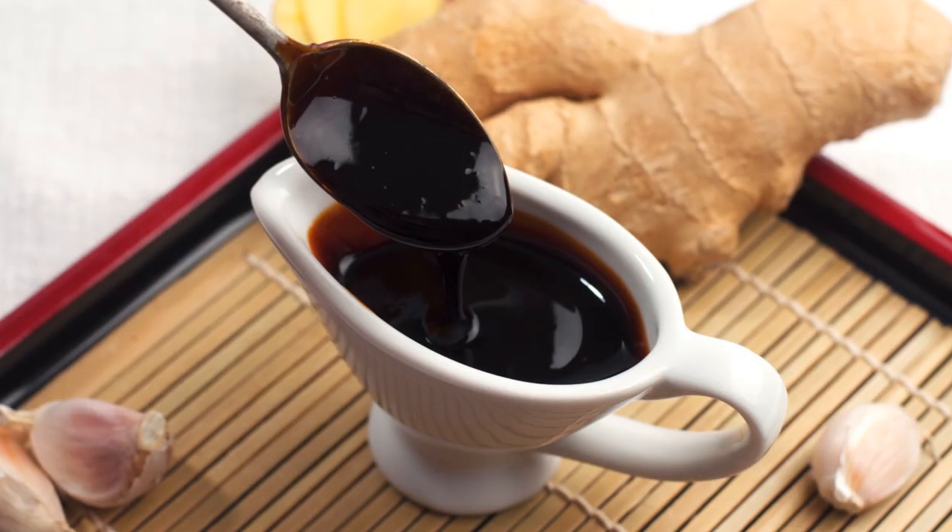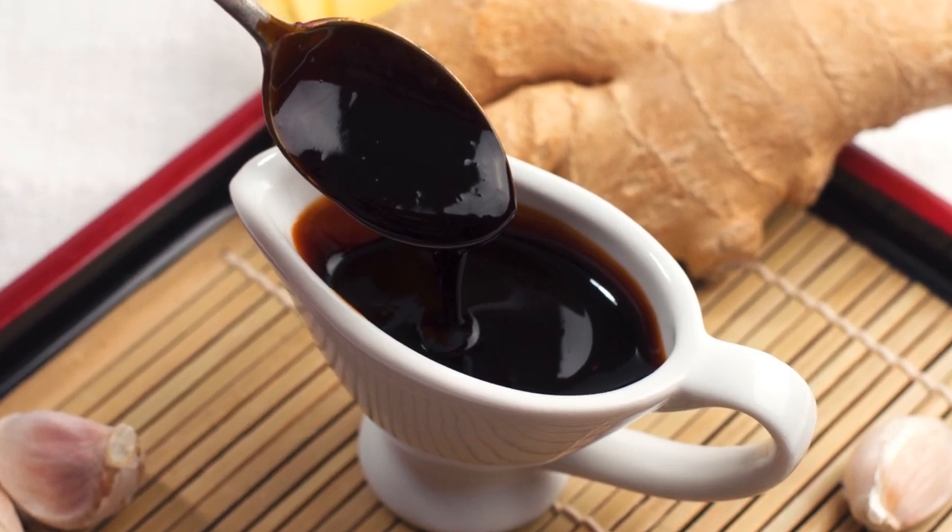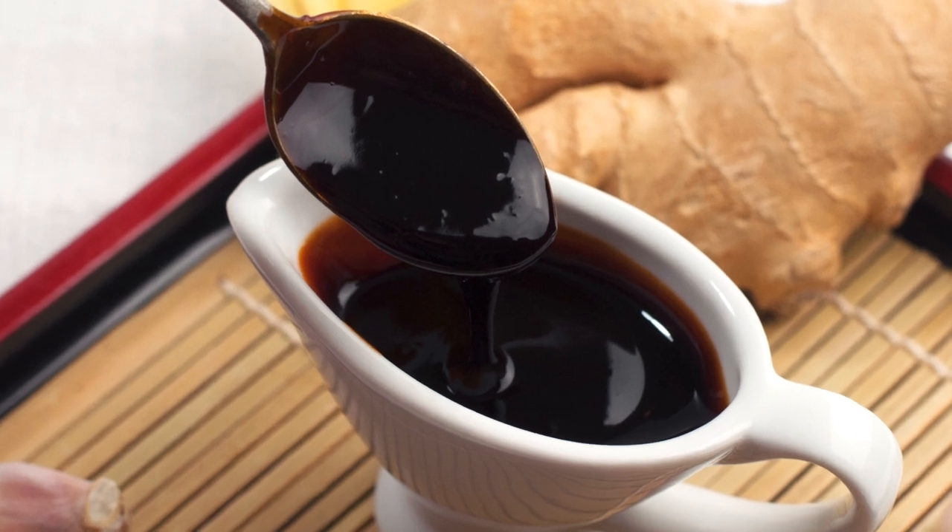And here you have the final sauce, ready to be brushed over any food that you want to transform into a shiny and delectable masterpiece — not that they weren't already, of course.